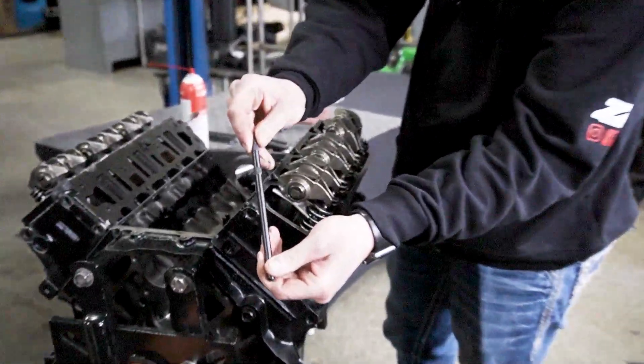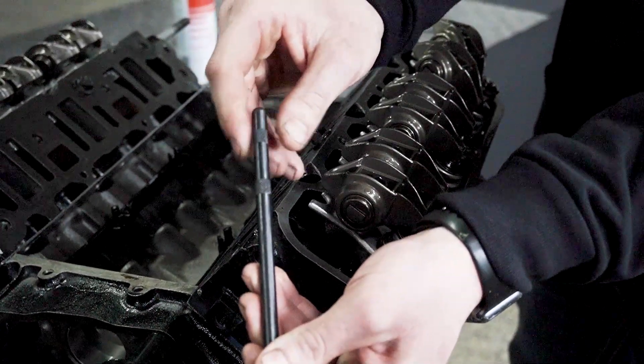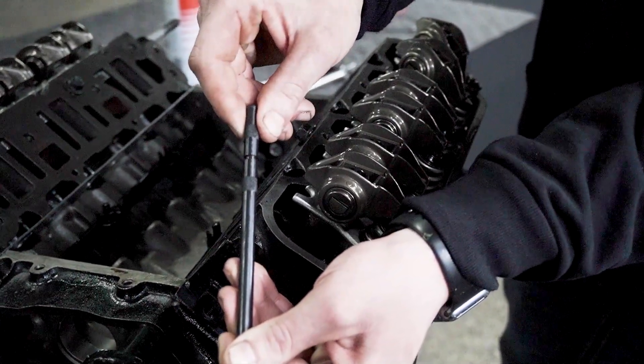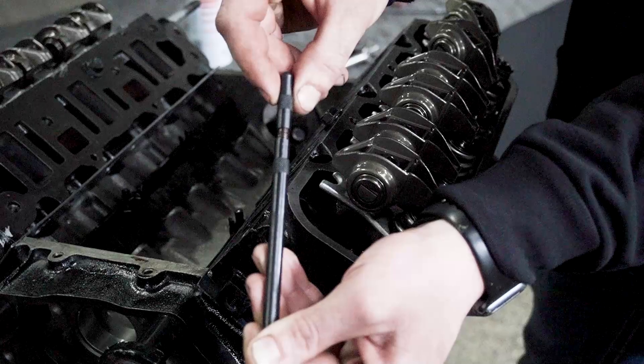Look at these hatch marks. We've got it fully compressed — this is 6.8 for every one turn. That's 6.85, 6.90, 6.95, 7.0, 7.05, etc.